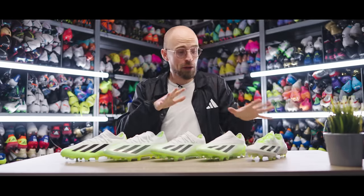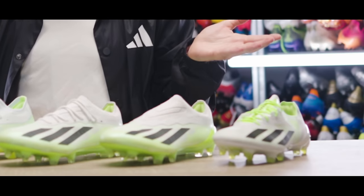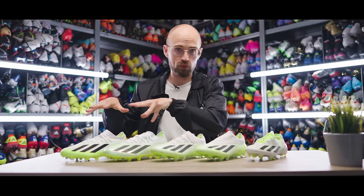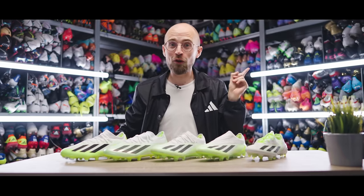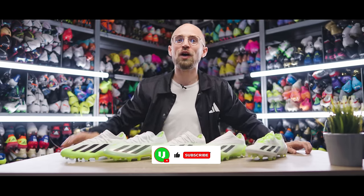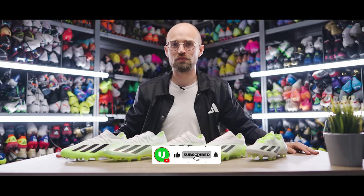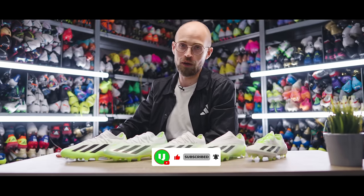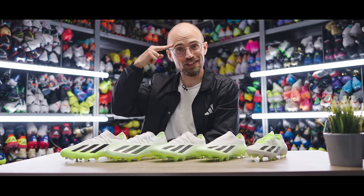Anyway, guys and girls, with everything I've said about the boots in mind, which model would you go for, if any? Let me know in the comment section right down below. Remember that you can buy all of the boots in the Unisport Store. And of course, before you bounce, remember to subscribe to the channel with notifications on. If you want to learn some cool skills, there's always a playlist in the bottom corner. With those words, I'll be signing off. See you next time. Cheerio.